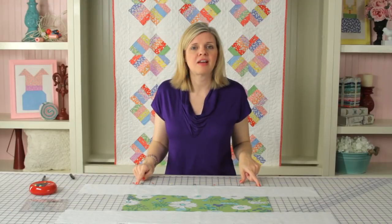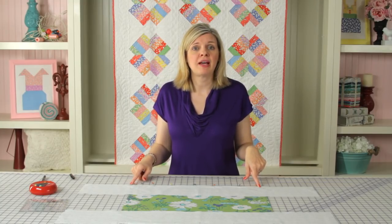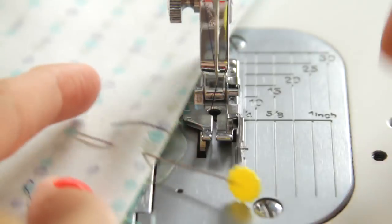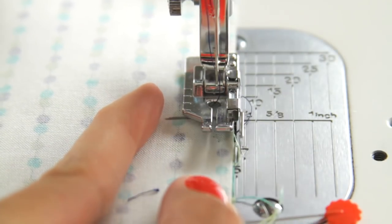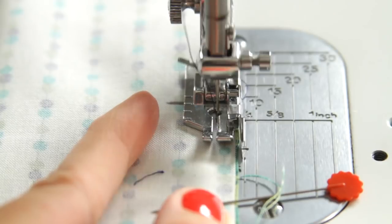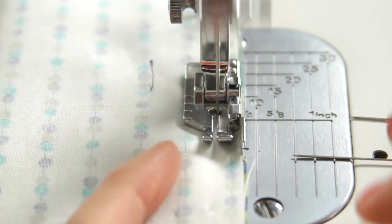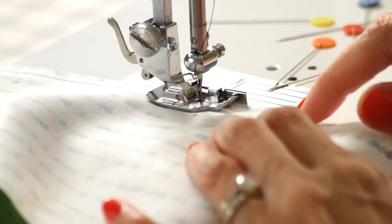We're going to sew from each of our marked lines from point to point, using a 2.0 stitch length and backstitch at the beginning and the end. If you accidentally sew past your line, you'll want to unstitch and start over — it's very important to get this accurate quarter inch. Put your needle down directly into the drawn line, take a few stitches, and backstitch. When you get to the end, sew directly to the line and then backstitch.